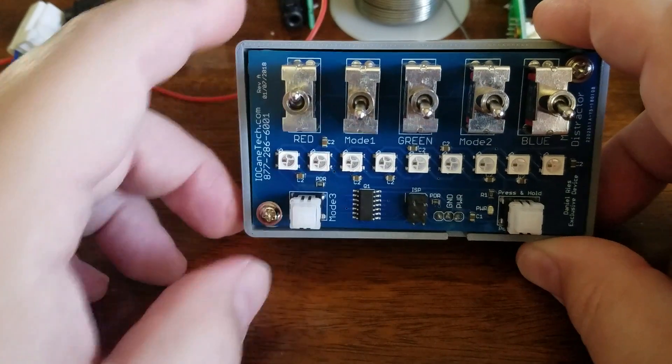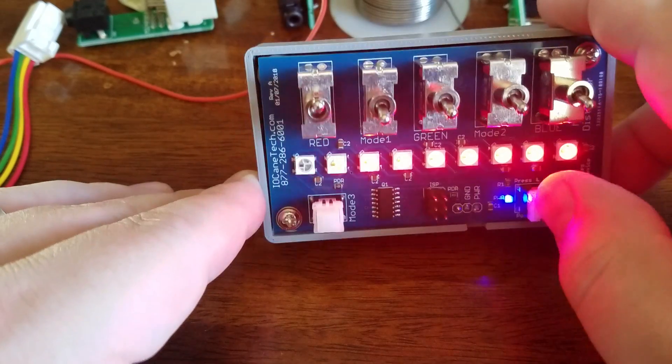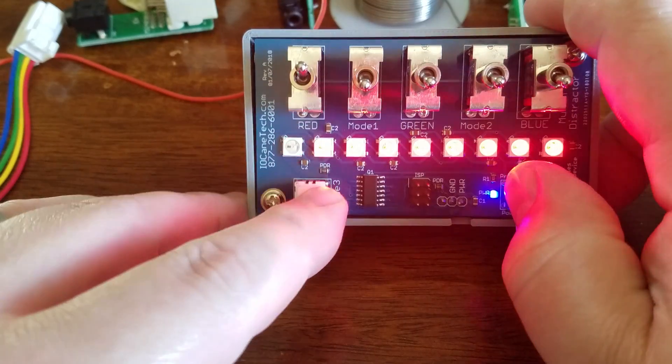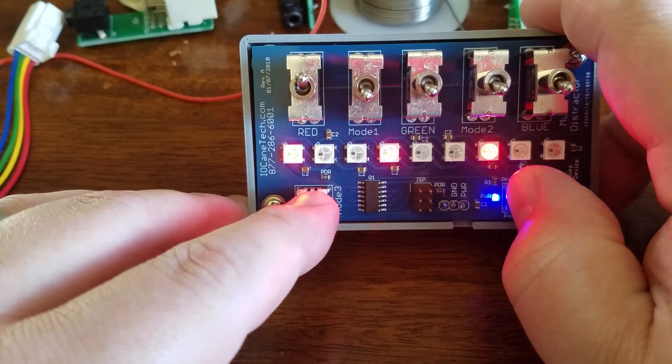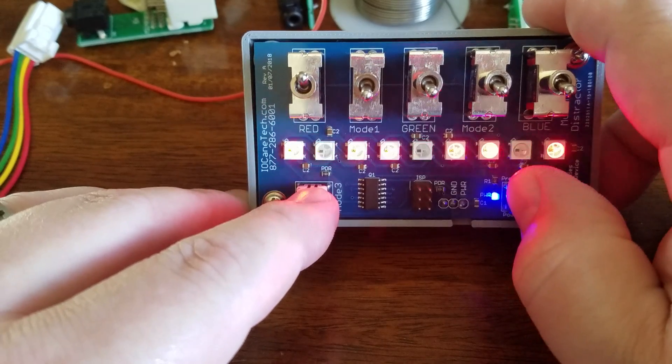We'll start off by turning on red and hit the light. You can see that we've got red scrolling across. I can press mode 3 and that will switch it up so that it's kind of a theater chase very quickly.